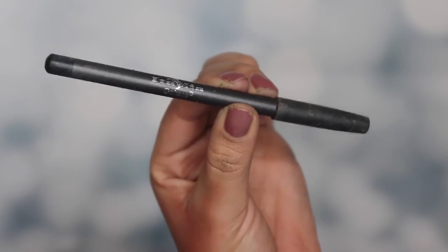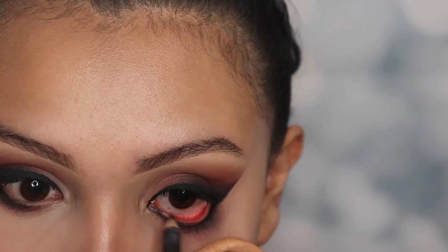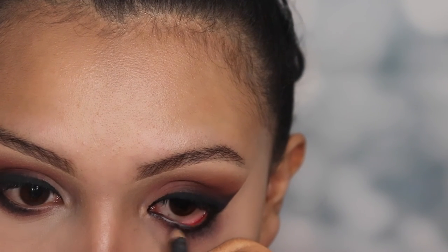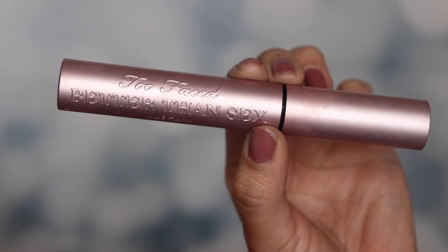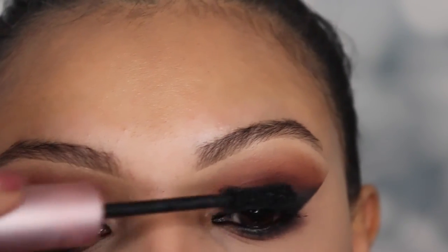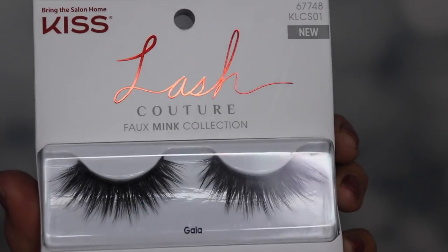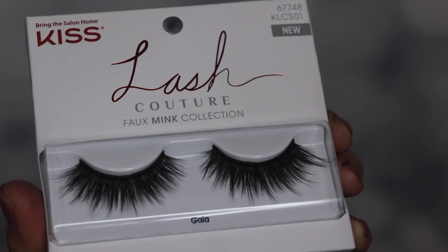Now going in with a pencil eyeliner from Italia Deluxe — I'm going to be using this on my waterline to give it a more dramatic effect. Now I'm using the Too Faced Better Than Sex Mascara, which is my ultimate favorite. I'm only going to be applying a couple of coats on my top and bottom lashes because we're going to be applying these fake lashes from Lash Couture Fox Mink Collection. These are super pretty and affordable — just look at that.